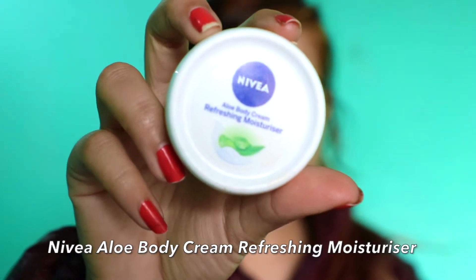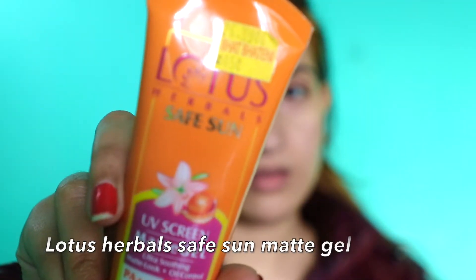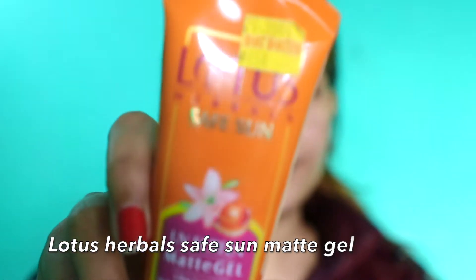And then moisturizer — of course it's really important, never ever skip moisturizer whatever your skin type, whether you have dry, oily, or acne-prone skin. I'm using this Nivea Aloe Body Cream Refreshing Moisturizer. Actually this one is not my favorite but I use it sometimes.